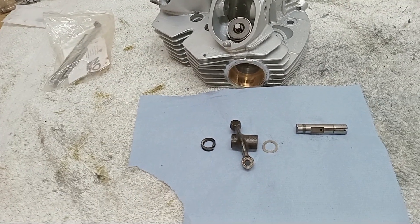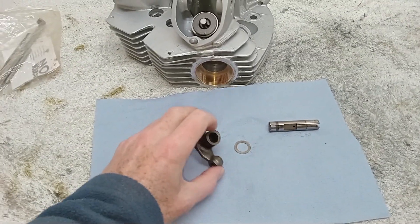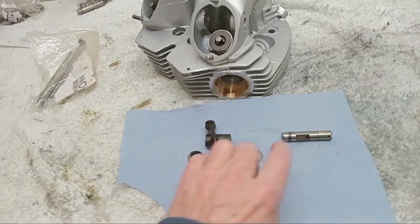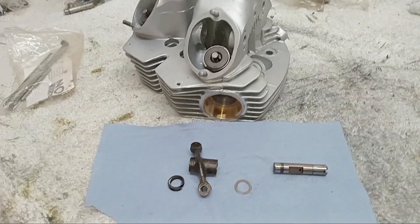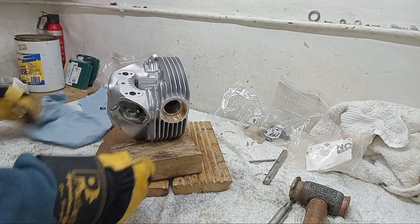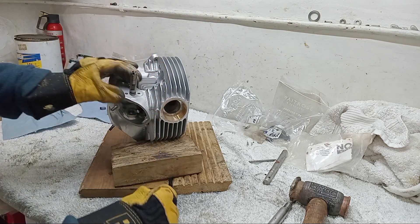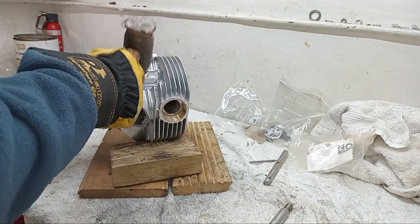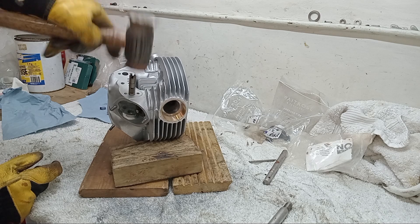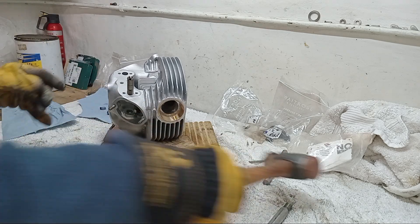I will be putting a lot of assembly lube on the inside of the rocker as well when we come to assembly. We've heated the head and cooled the spindle down, and I'm going to position it as near as I can and start tapping it in.